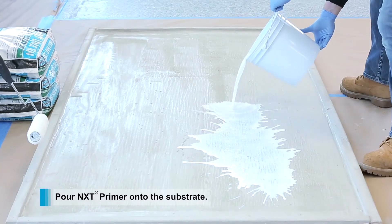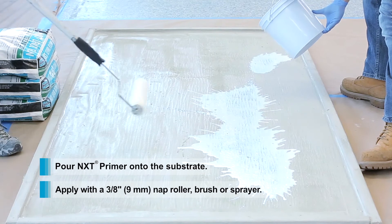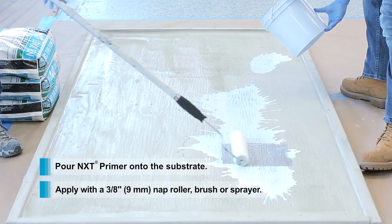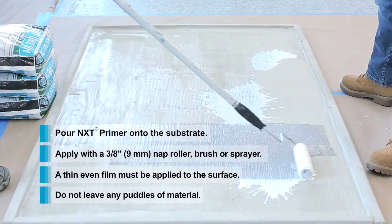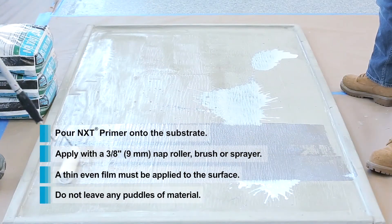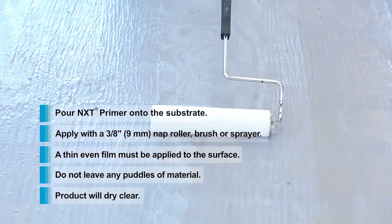Pour the mix onto the substrate and roll with a 3/8-inch nap roller. It can also be applied with a sprayer. Always make sure there is an even film being applied to the surface and do not leave any puddles of material. NXT Primer will dry clear and will be tack-free once cured.